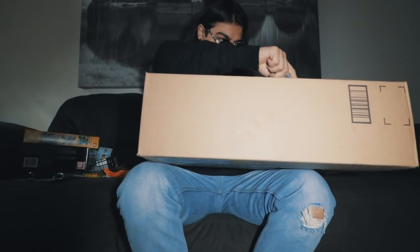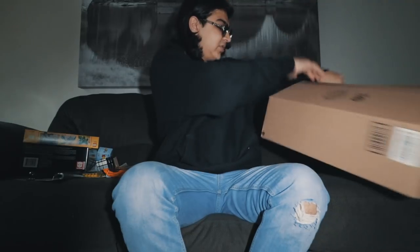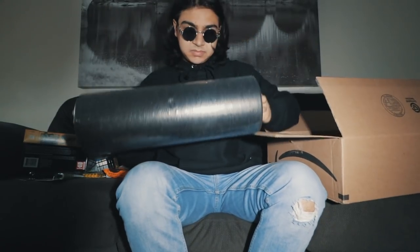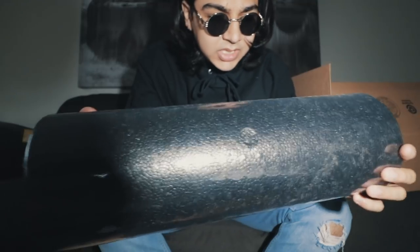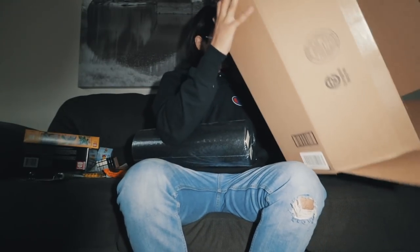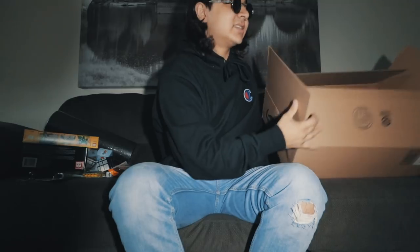Let's open our last box. Having a little trouble cutting it open — okay, got it. Inside there's a ProSource foam roller — like for massaging your body. Thank you to Kyle for sending this! Look at this foam roller, I can just massage myself with it. I got so much stuff today — thank you guys!